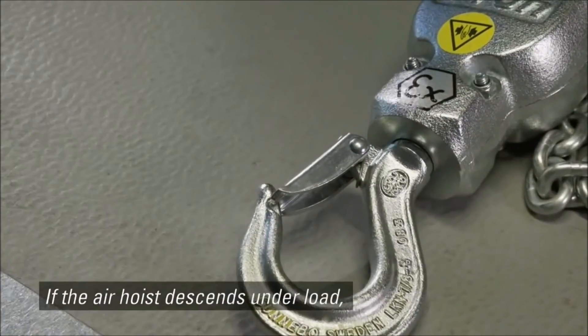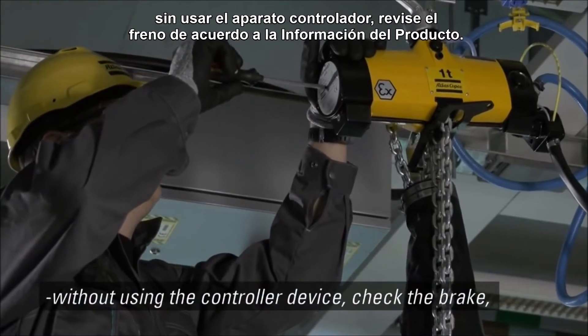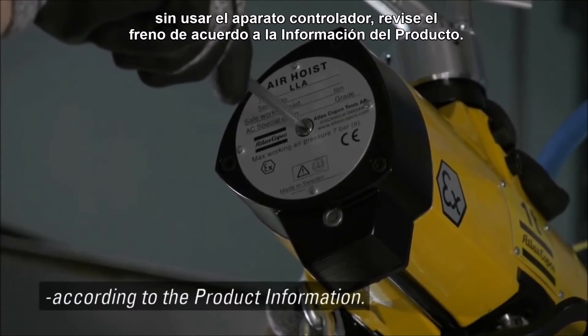If the air hoist descends under load without using the controller device, check the brake according to the product information.